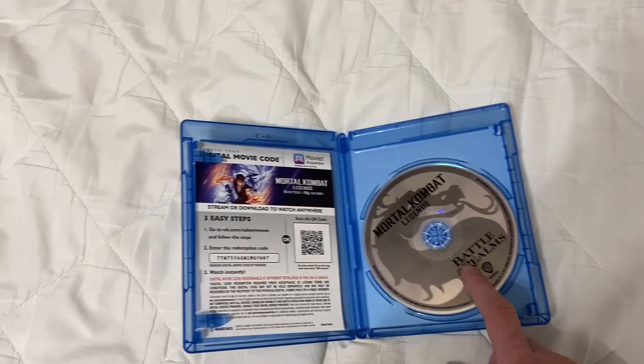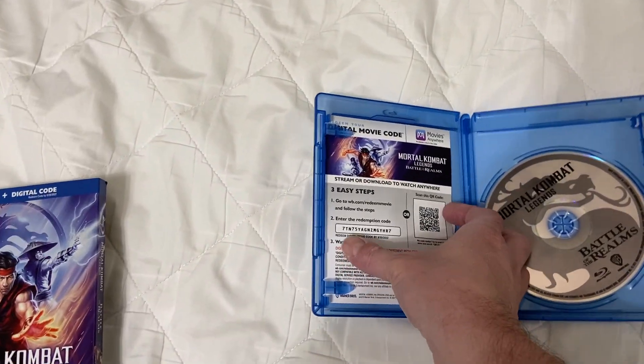There is the Blu-ray, the digital code, no DVD.